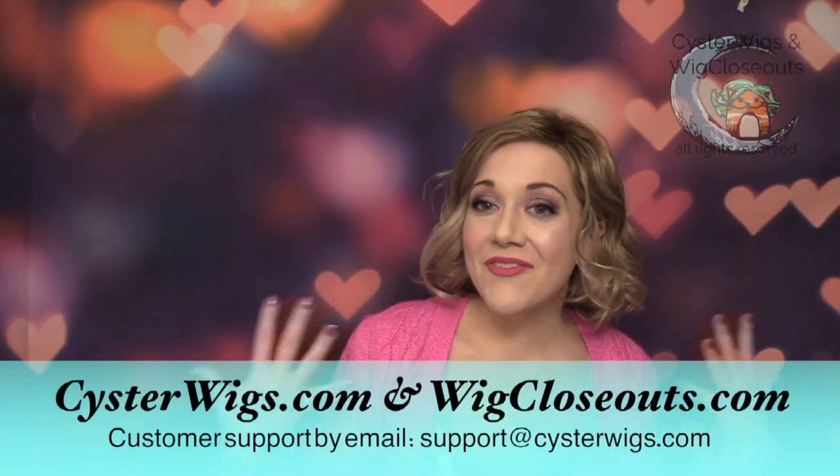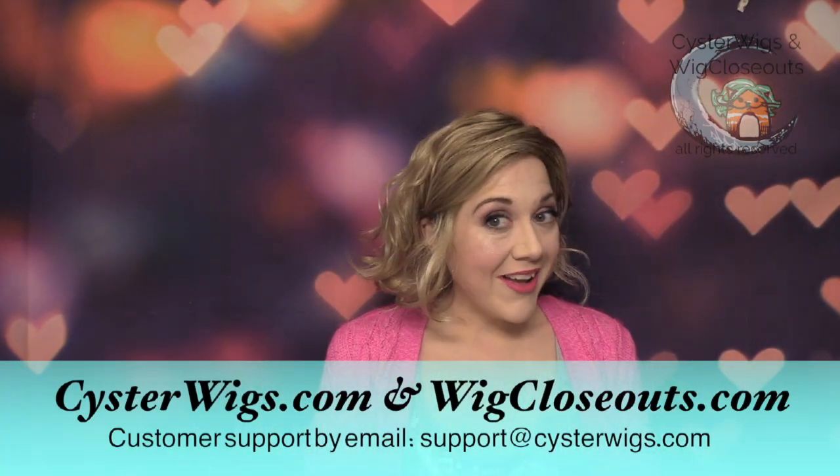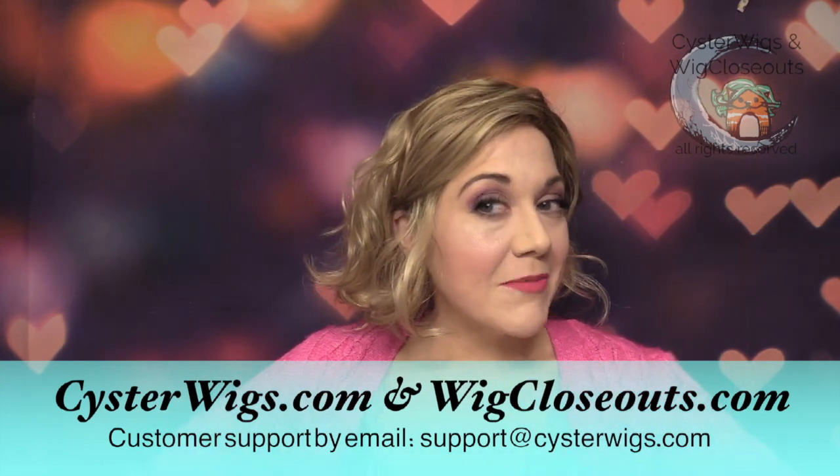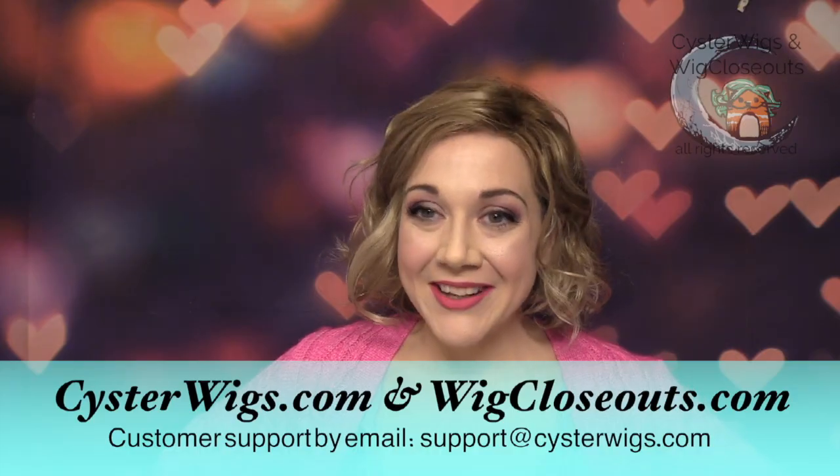I'm Heather from CysterWigs — that's where you can find this Carlotta. That's C-Y-S-T-E-R-W-I-G-S dot com. Thank you so much for watching. Hopefully you'll subscribe and check out our store, and until next time, have a great night everybody.